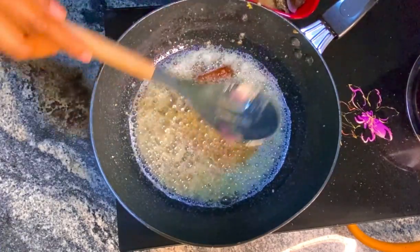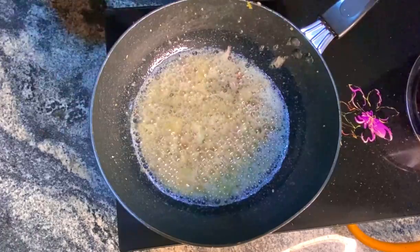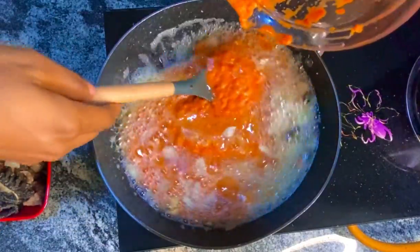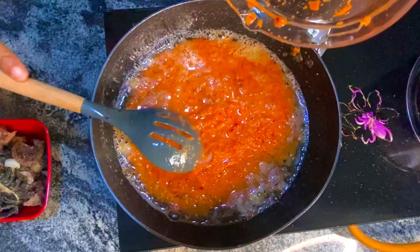Now I've succeeded in taking out all my fried protein. Now I'm adding my pepper mix. The pepper mix recipe is in the description, so check it out to know what I use for my pepper mix and the ratio.